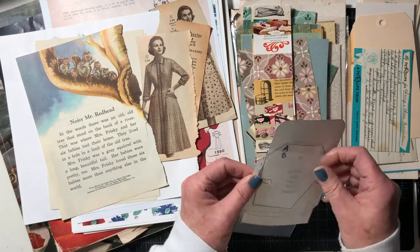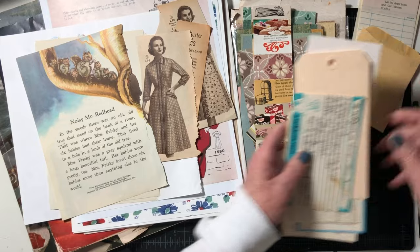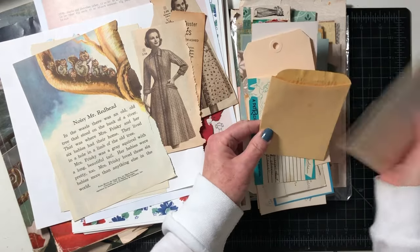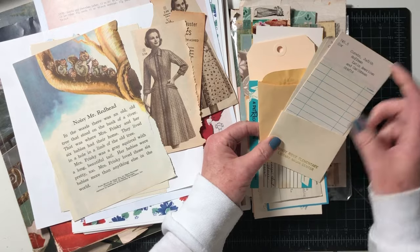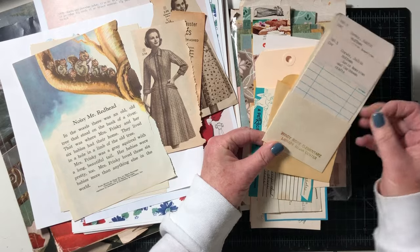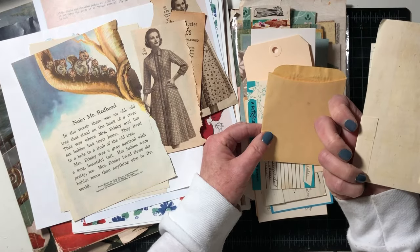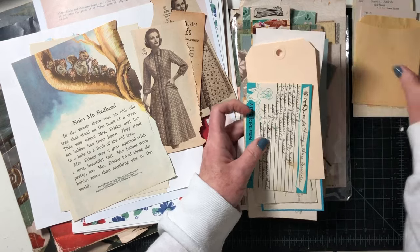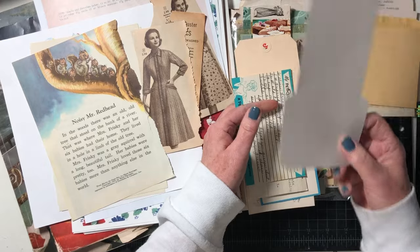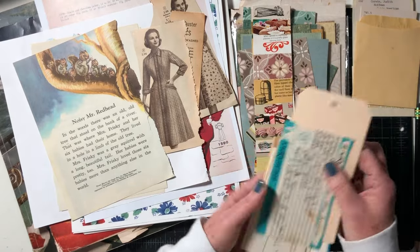You can either have homemade ones or there are so many resources online. If you put in 'free printable library book pocket' or 'library card pocket,' tons of them come up. You can also use actual library card pockets — I've got these two that I pulled out of a book I had.